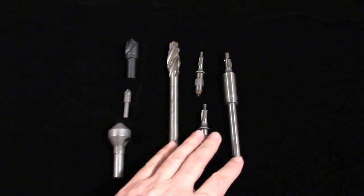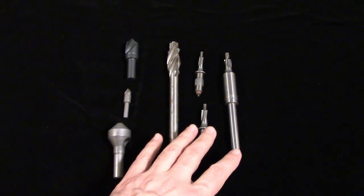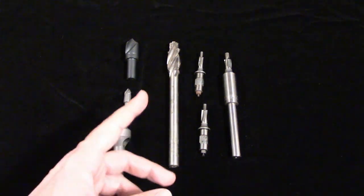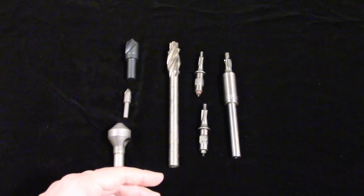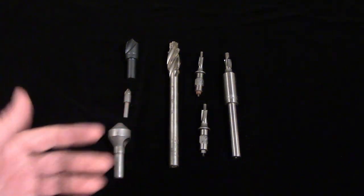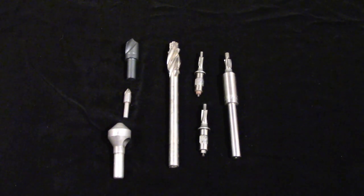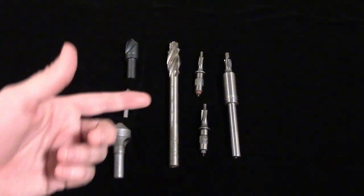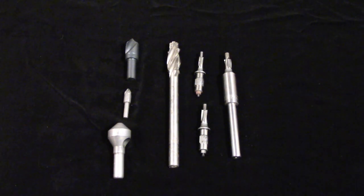Counterbores are used to cut pockets for socket head cap screws and hex cap screws. In addition, they can also be used for an operation called spot facing, which is used on rough surfaces like forgings or castings to make a flat area that is perpendicular to the hole. Without this, the head of the bolt would be sitting on an uneven surface and could bend or break when tightened.